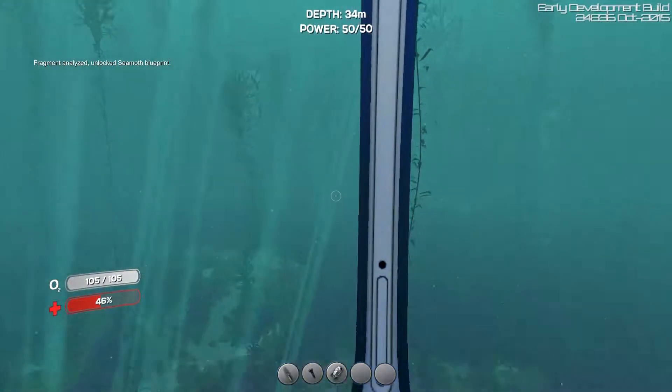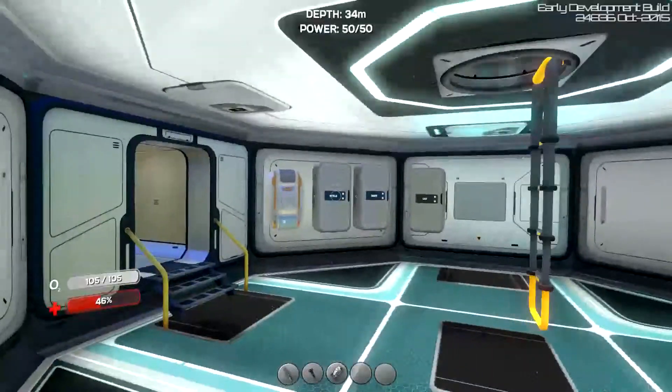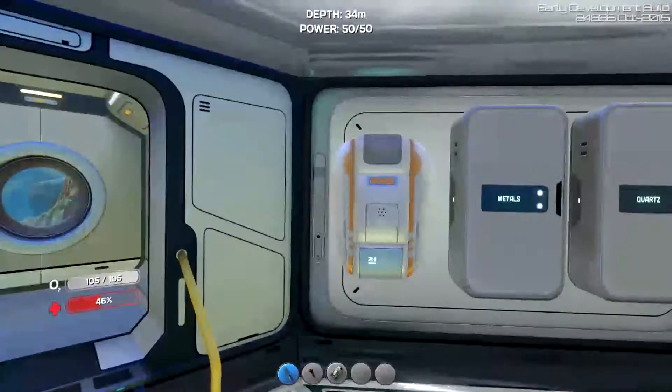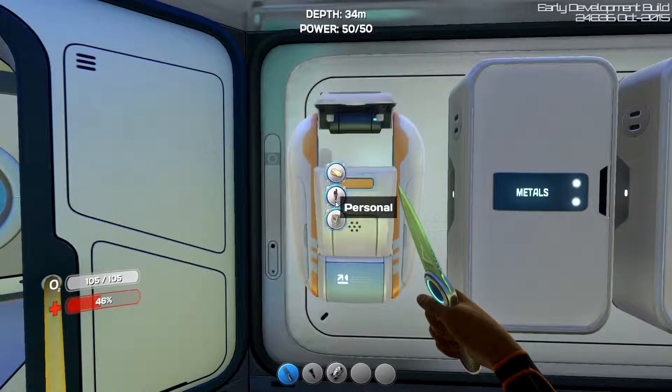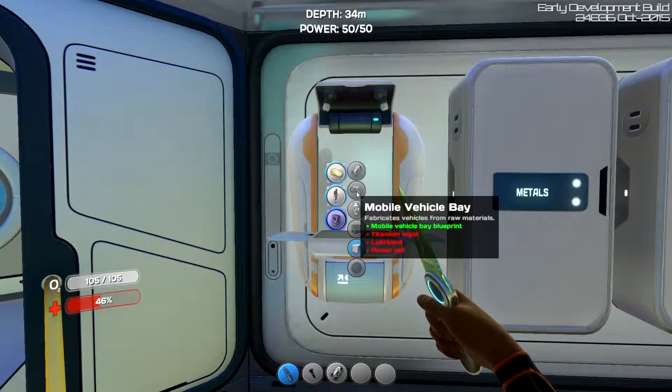New technology created! Let's go look at it. So now we have the ability to make the Seamoth. In order to make the Seamoth, we are going to first have to make the mobile vehicle bay.